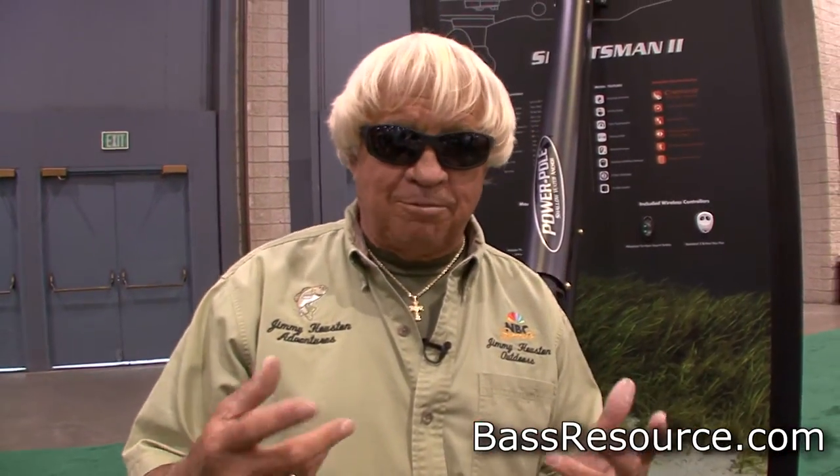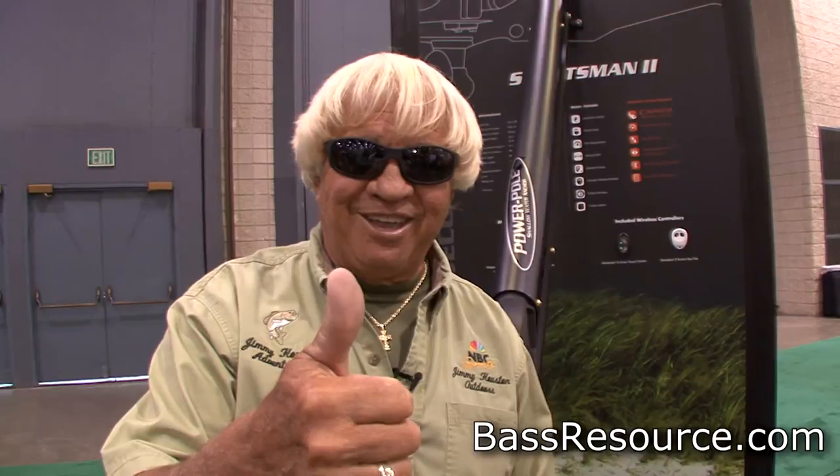I must have hit that thing twice — I'm a little nervous. I've never looked at a camera before in my life, I just get a little nervous talking to cameras. I can't talk and sometimes I just mess up. But I tell you, you're going to love your PowerPole. I promise you that.